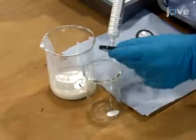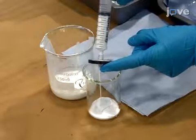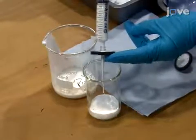Before loading the ink into the print cartridge and head, filter it through a 5 micrometer polyvinylidene fluoride filter, followed by a 1.2 micrometer filter to remove any large particulates which can clog the nozzles.